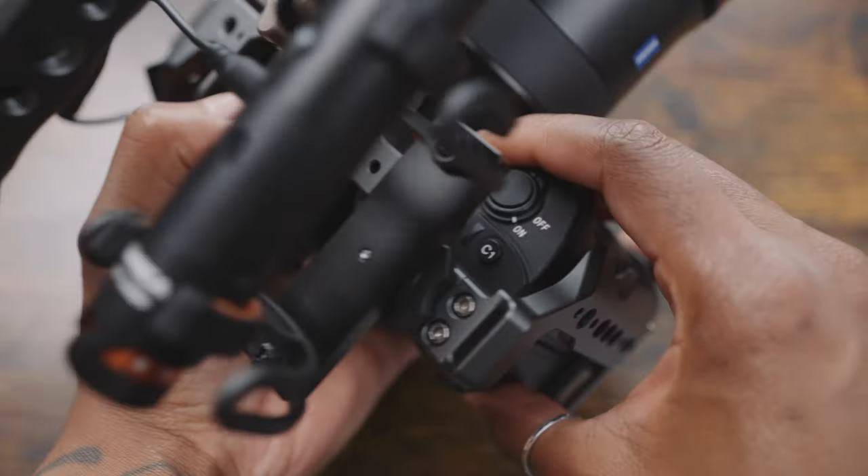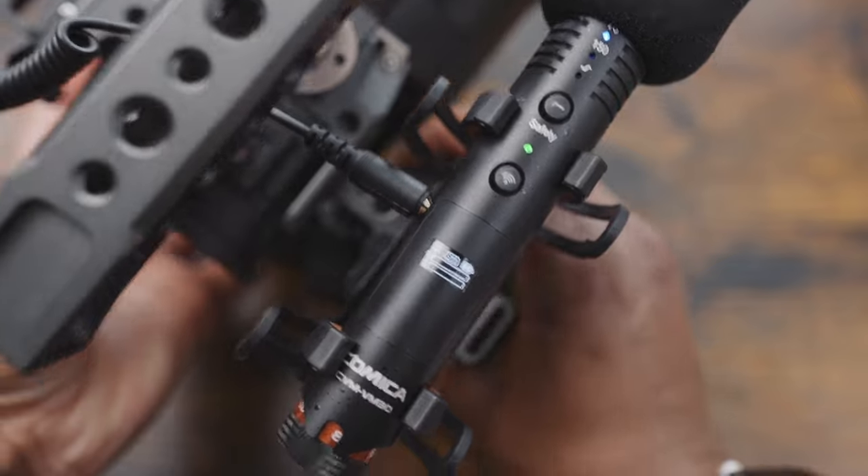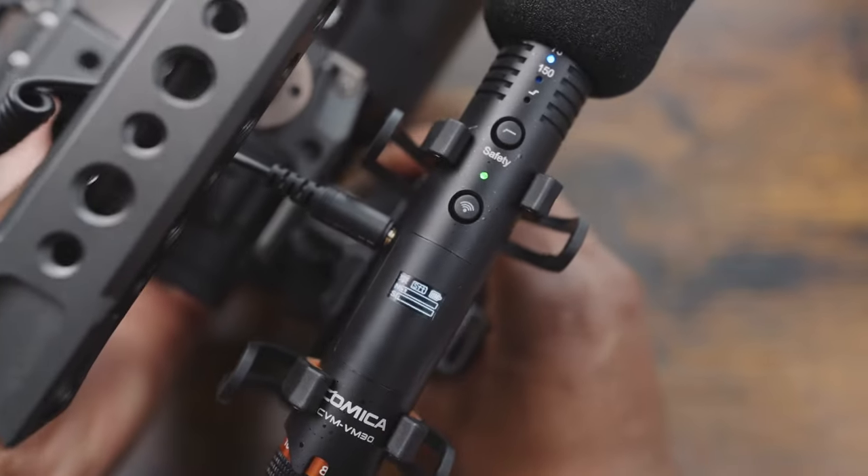It's got an auto power on and auto power off feature, which means that when you turn on your camera the microphone will power on as well, and then when you switch your camera off the microphone will go off too. So you don't have to worry about beginning to record with the microphone not being on because you've forgotten to switch it on, or leaving the microphone on and then realizing the battery is completely depleted when you come to use it next time.